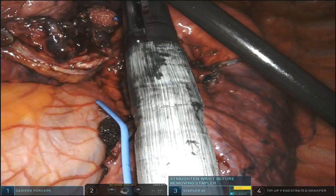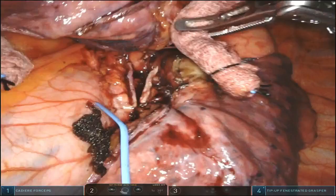If I haven't done the level 5 and 6 AP window nodes yet, I'll do them at this point, but in this case I've done them already. So there you have it: lingular artery, posterior segment artery, a truncus branch feeding the apical and anterior segments, the vein, and the bronchus.